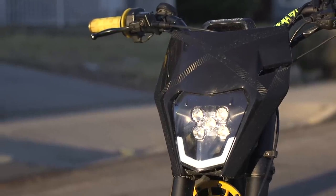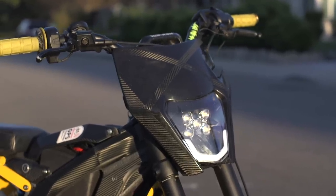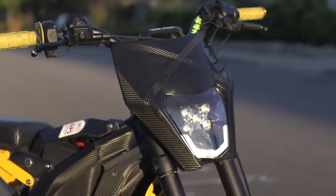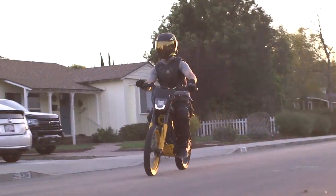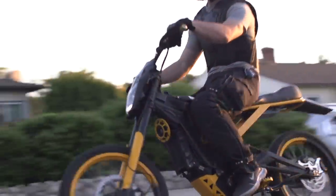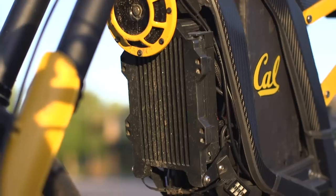As we work our way up in the front, you'll notice I have this super bright daytime running light and Baja racing light — I love the aesthetic on it, and we've vinyl wrapped it carbon fiber. Above that you'll see my TFT color display that shows all my real-time information including wattage, speed, mileage, and battery percentage.